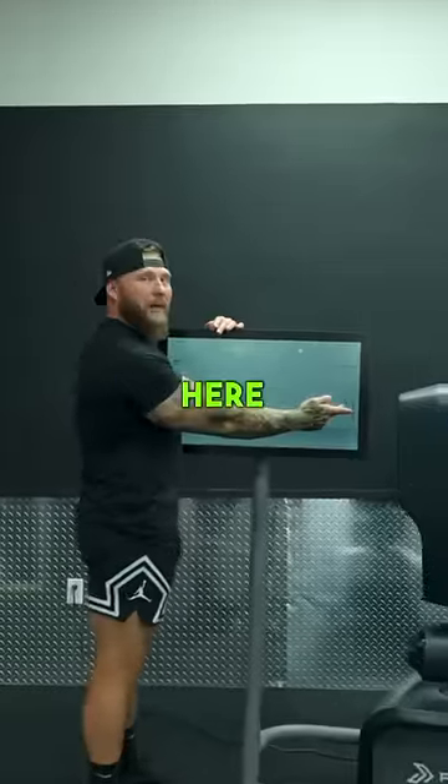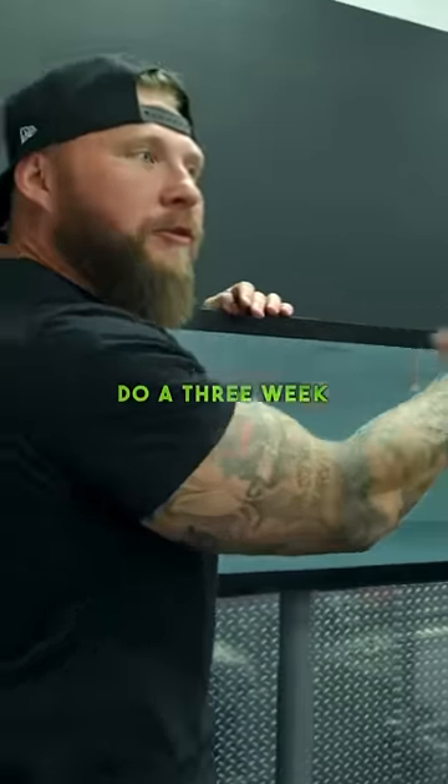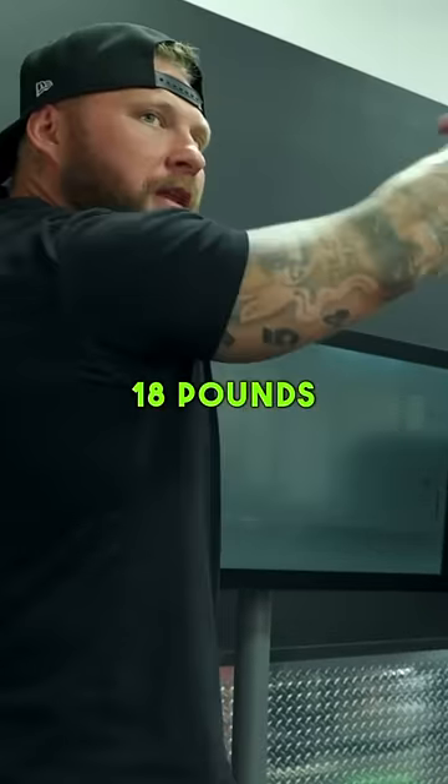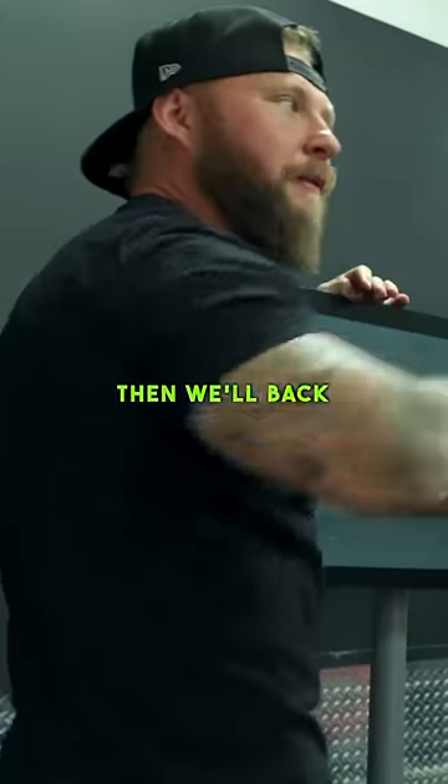We went fast here. I'm going to start to climb the resistance up every week. Do a three week pendulum wave on the resistance. So next week we'll go 18 pounds and then the following week we'll go 20, then we'll back it back down and switch it up.